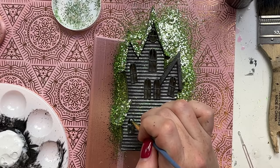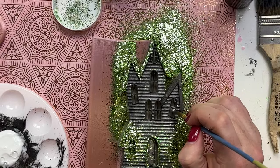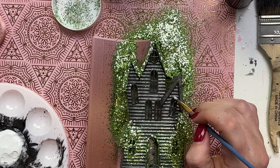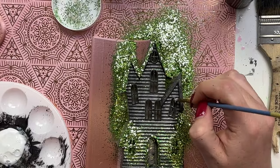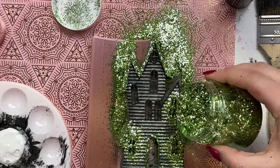I added Mod Podge around the door and then came in with the windows, using the micro-tip Q-tip to sparingly add glitter — again, we don't want it perfect. You could skip this step entirely if you want it to just be spooky, or do a completely different color scheme. But I really wanted to keep it the traditional Halloween colors, so we'll be using orange and purple, and I thought the glitter really helped bring the whole look of this haunted house to life.